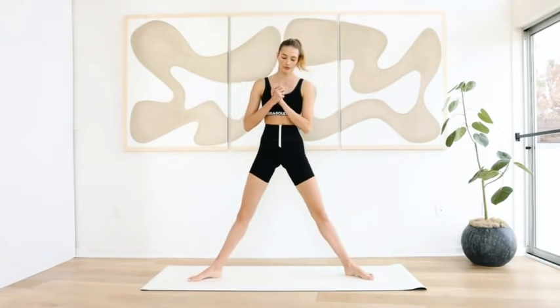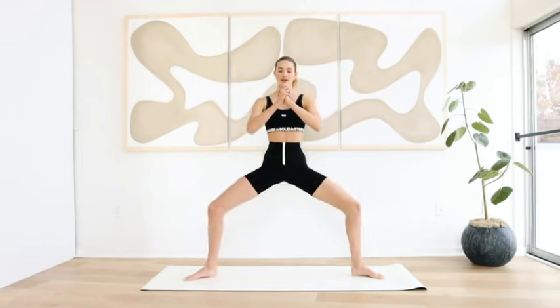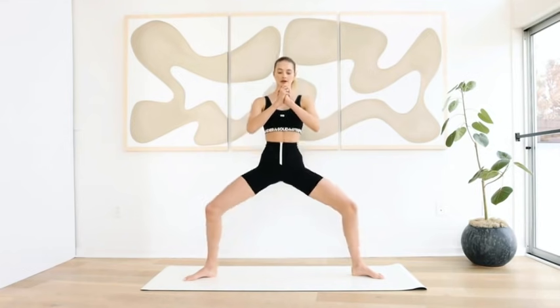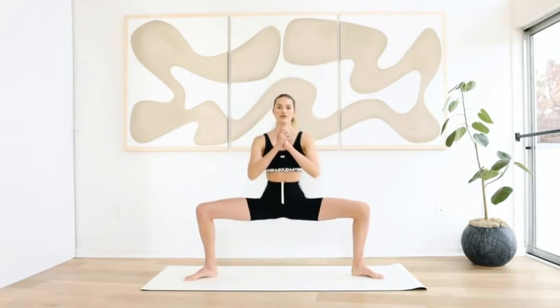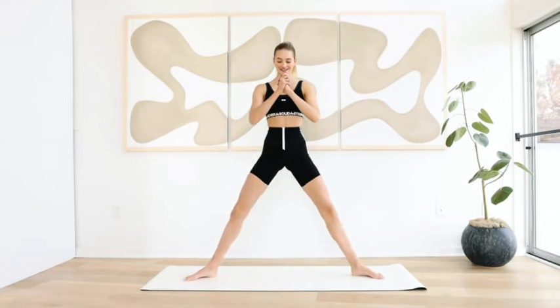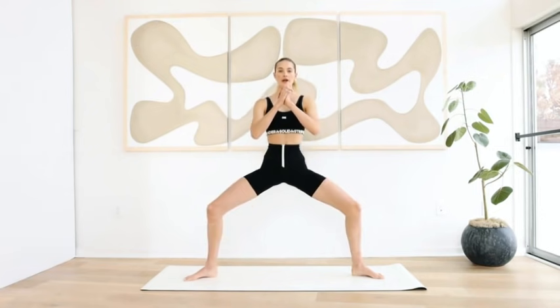Now we're going to come into a really wide squat, as wide as you can, toes pointed out. We're going to do the same squat motion — really push through the heels, shoulders open, abs in. For ten. Squeeze those glutes. Turning on those legs. And hold.